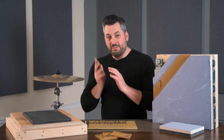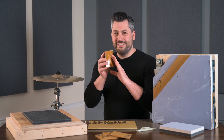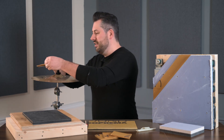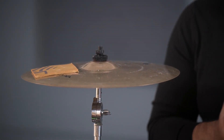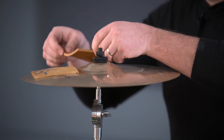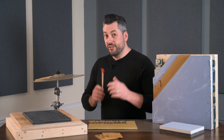Now we take some TechSound — this is the self-adhesive SY100. We easily peel the backing off, which reveals a very sticky, very tacky self-adhesive backing. We're just going to stick a couple of pieces on the back of the cymbal — not covering the whole cymbal, literally just a couple of pieces.